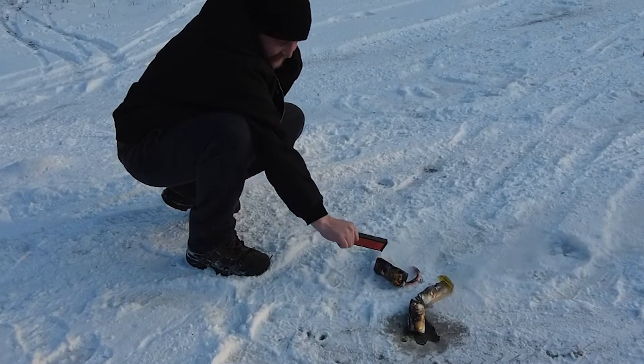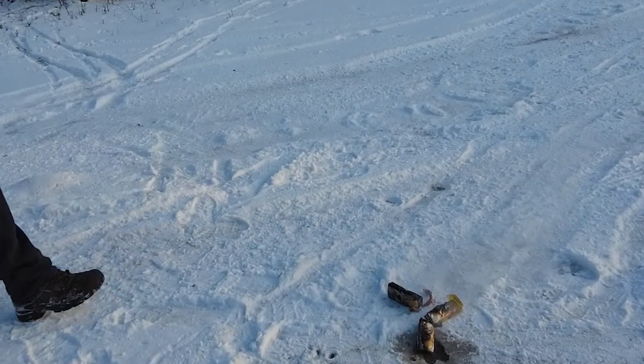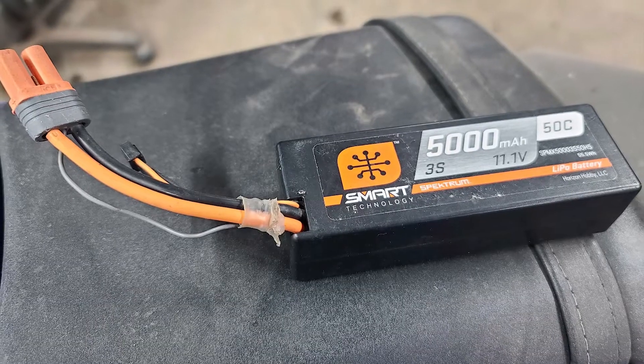That's insane. The amount of juice these things hold.